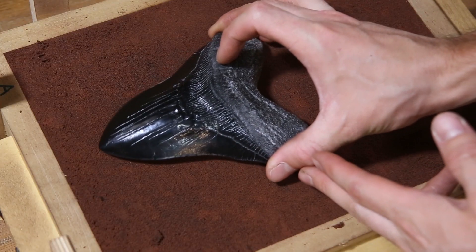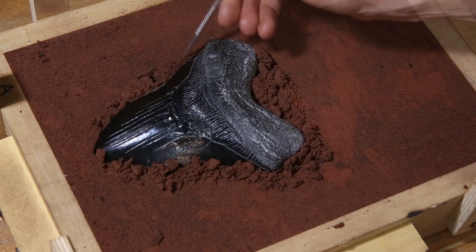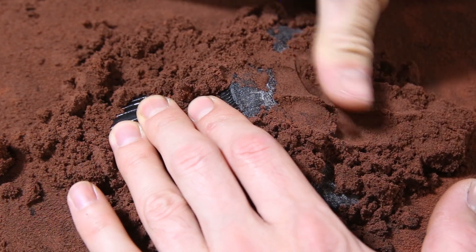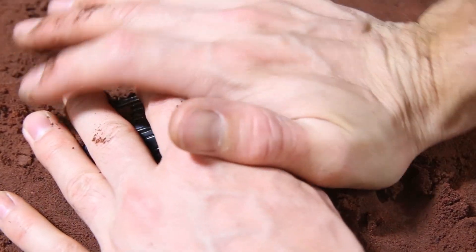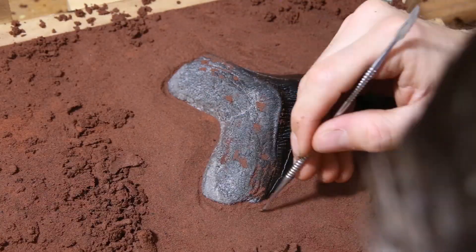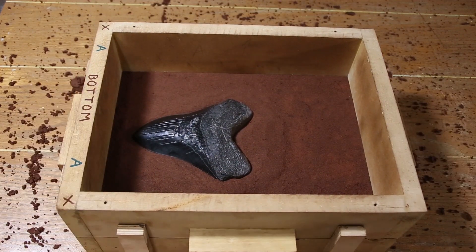To start making the mold, I pressed the tooth into the sand and then packed sand down around it. I then dug around the edge of the tooth to find the parting line — this is a dividing line between the two parts of the mold — so the tooth could be removed from the mold, leaving behind a perfect impression without causing the sand to break away.